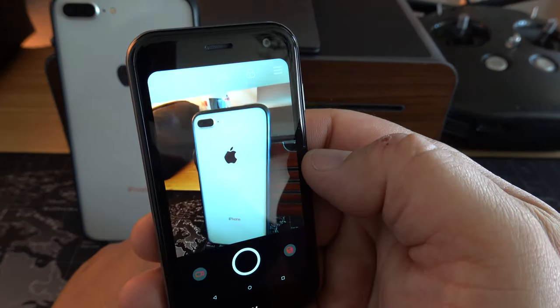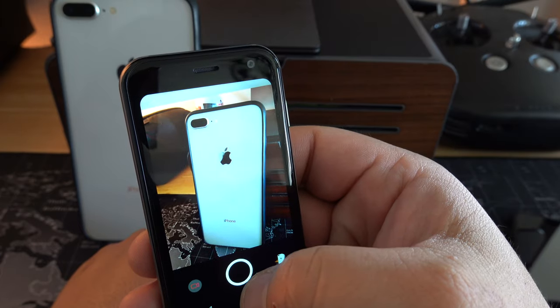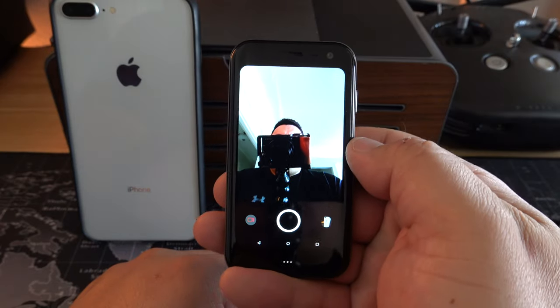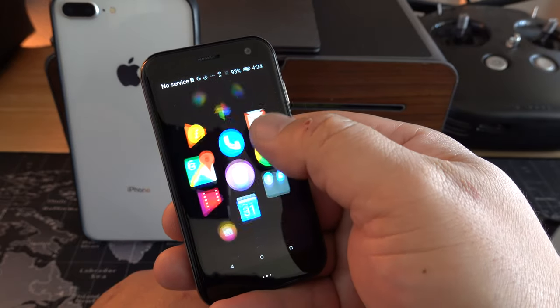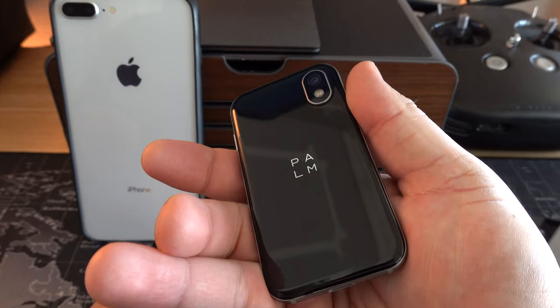The camera on this thing is not that bad. It is a 12 megapixel camera, and since it's running Android it does have some of those Android OS camera filters. It also has a front-facing camera as well. Overall the phone itself feels pretty snappy, considering it's only 3.3 inches in total screen length.